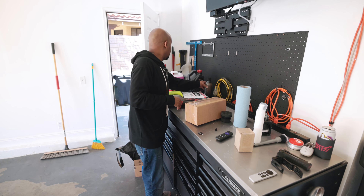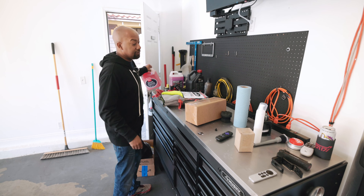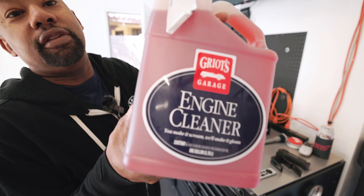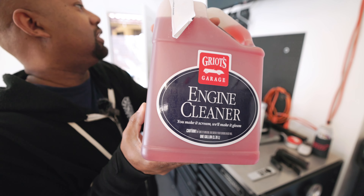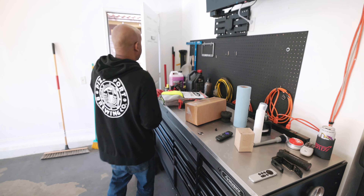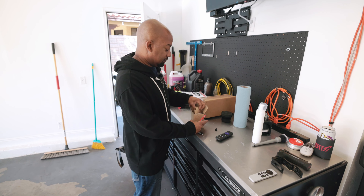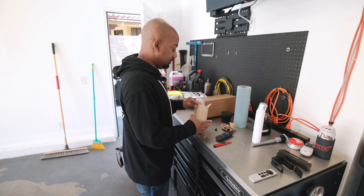We got our Car Pro Pearl for tire dressing. We got our Brake Buster in. We got our engine cleaner — this is actually really good, it's great for your engine because it's safe on plastics as well as degreases your engine. We're going to do a video on that soon. We got our oil filter — it's time to do our oil change.